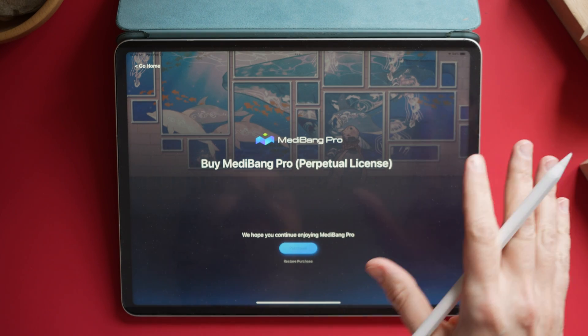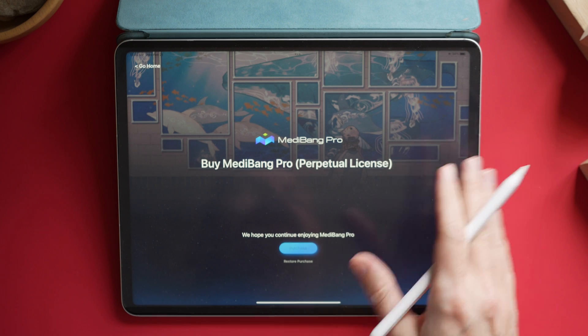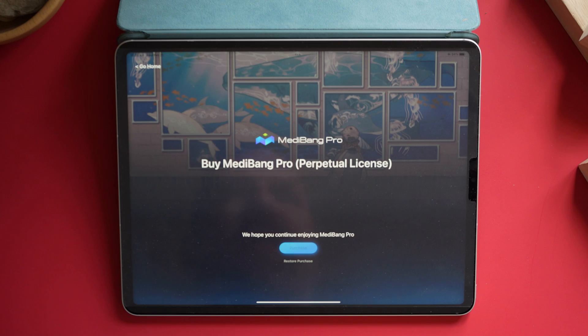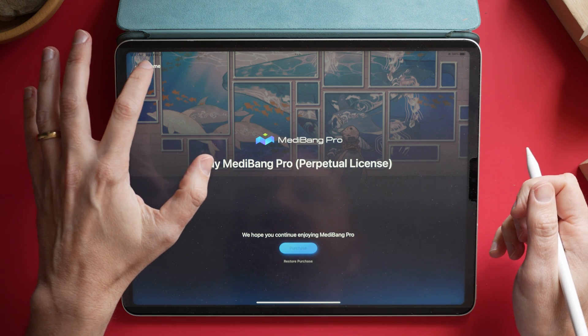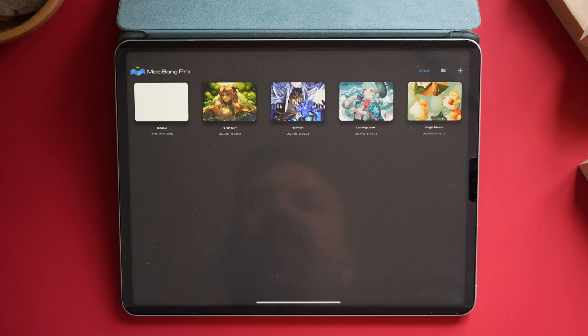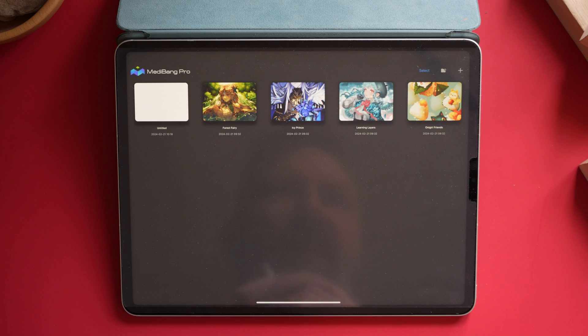I could be wrong on that, but if you go into this, your expectation should be that if you try it, you should probably go in and make sure it doesn't charge you at the end of that trial. Every time you start the app, it greets you with this screen asking you to purchase it, restore your purchases, or just say go home — which takes you to this very familiar-looking screen. If you've ever used Procreate, Procreate looks just like this.